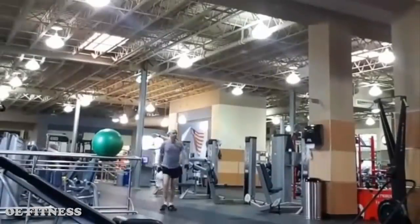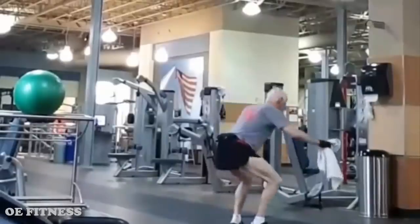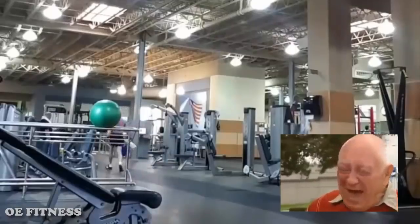This elderly man was forced to work out at the gym and this is all he does. He comes in, squats down and jumps high — that's called Maximum Effort. And now he goes back home. What a joker.